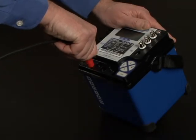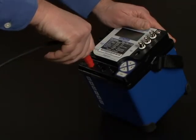Once the locking mechanism is engaged, pull on the current plug outward. You should not be able to remove the plug.